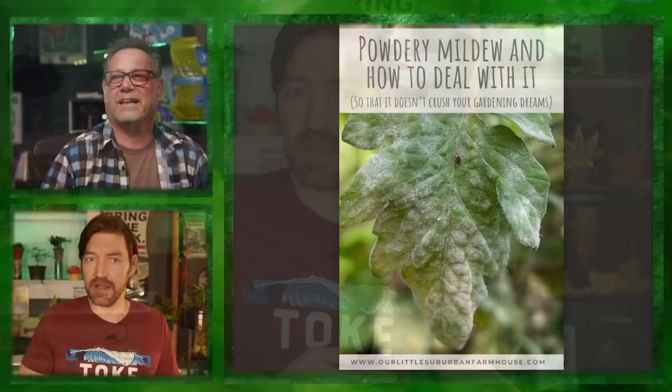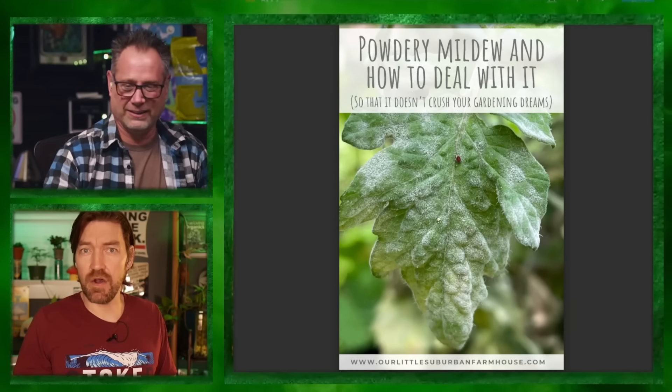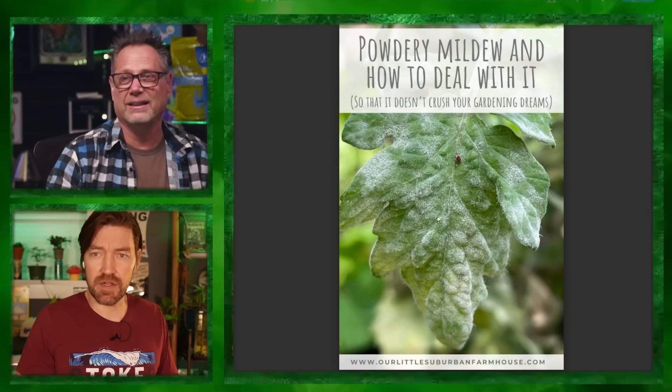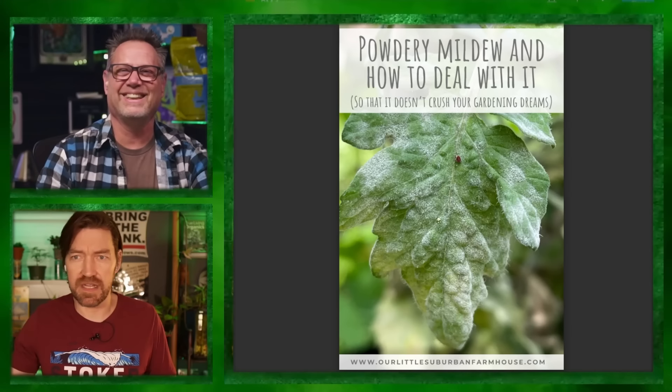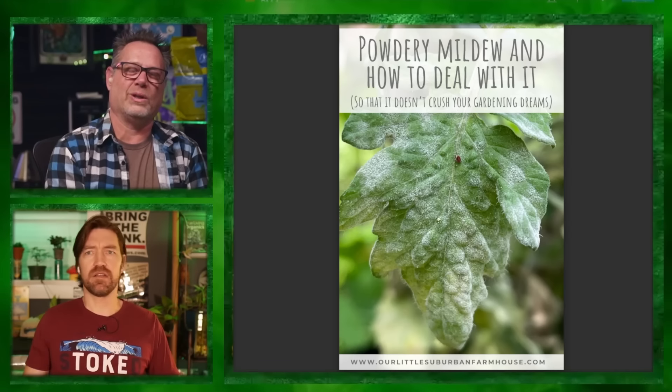There are two strains that specifically affect hemp and cannabis: Golovinomyces Ambrosiae and Podosphaera Macularis. Those are the two prominent ones — different from what's messing with your squash or the leaves of an oak tree. It's not all the same as what goes with cannabis.